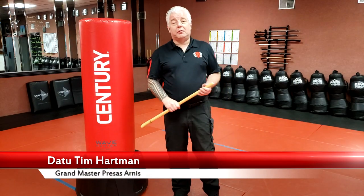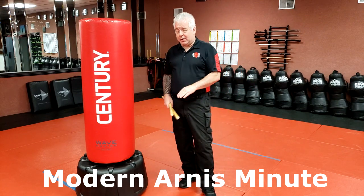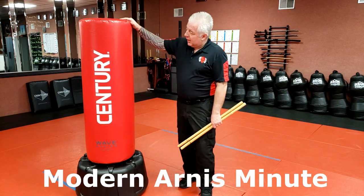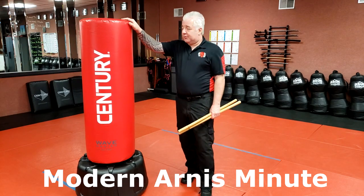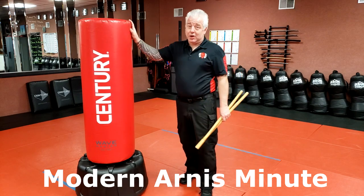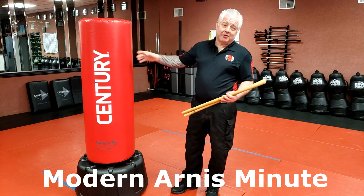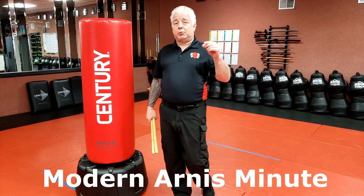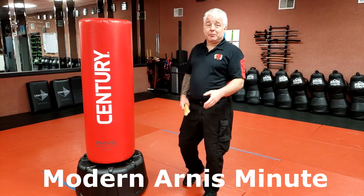This episode of the Modern Ernest Minutes will be a continuation of one that I filmed back in December — it's June right now. I don't have PG Craig with me, but I got my heavy bag and this bag is phenomenal. This is the brand new one I picked up from Sentry, the XXL Wavemaster. Highly recommend using it, even though it's not designed for this use, it does a great job — user beware. If you don't have a bag, you can always use a tree and stuff like that.